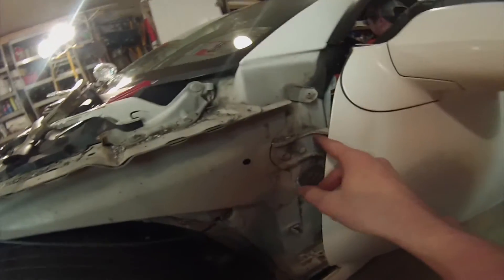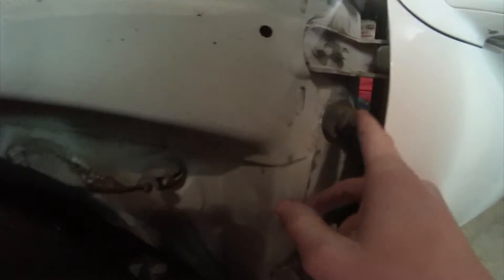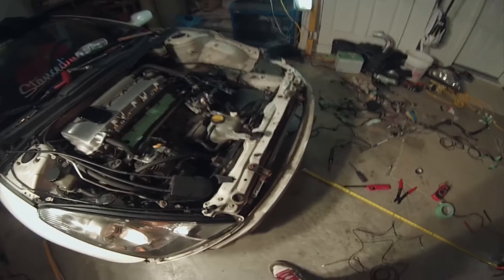I'm thinking about running the wires out — a lot of people run them out through this little hole right here. But I might try either here or here, that way I don't have to actually run the loom out through the firewall and then kind of back. That way it might be more tucked. That's the Celica wire tuck update — it's coming along.